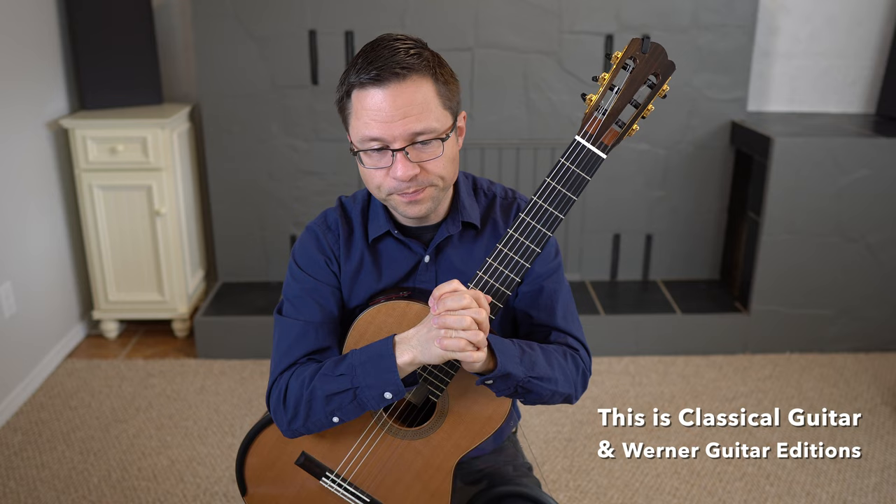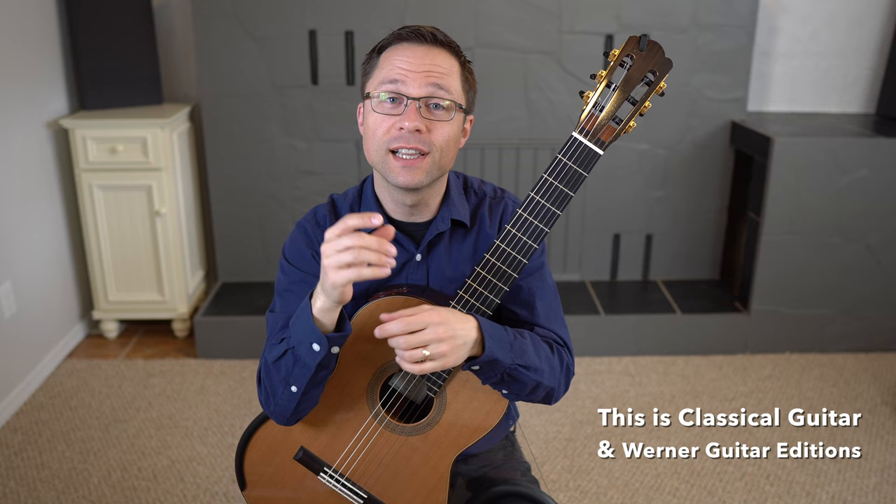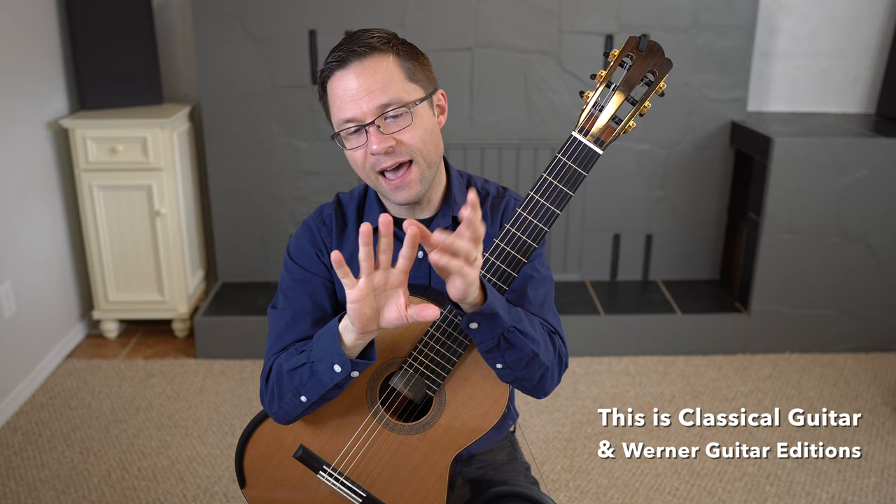I have another video on how to practice the 120 arpeggios — there's a link for that in the description as well. In that one I cover a lot of topics such as planting, and I'll talk about that a little bit today as well.